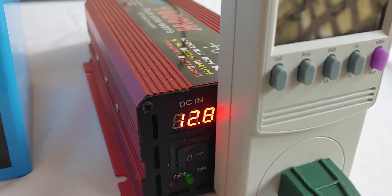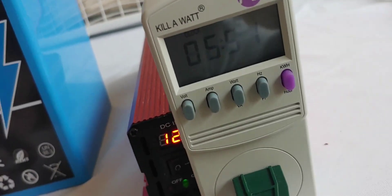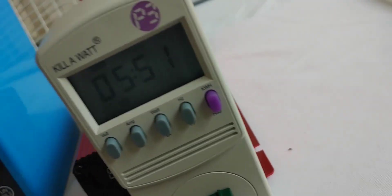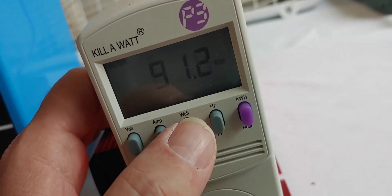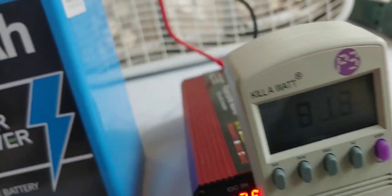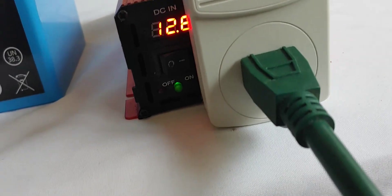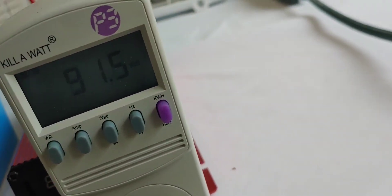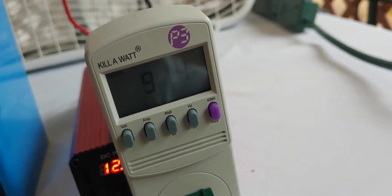The inverter says 12.8, which is good. Hopefully it will keep going — this is our halfway point. The fans are still running between 90 and 100 watts. The battery's still looking good. That's our halfway mark. I'll come back out in about 10 hours, or if it dies, and we'll see how we're doing.